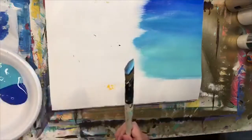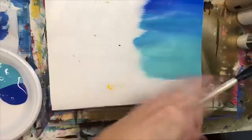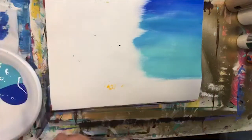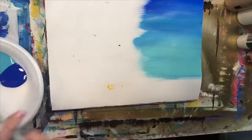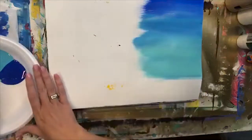By the way, I am not left-handed — Facebook has a glitch right now and it's not letting me flip the video around, so you're seeing the opposite of what I'm doing. That's background number one.